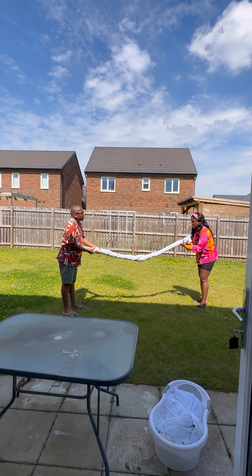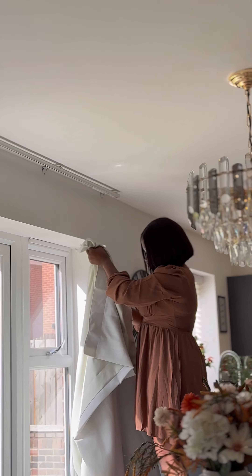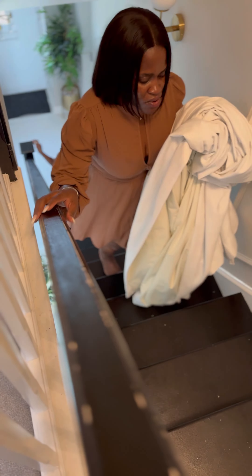Do you want to know the step-by-step process on how we wash our cotton curtains at home after a very long time? Don't ask me how long, because my shame is so real right now. Anyway, I took down the curtains.